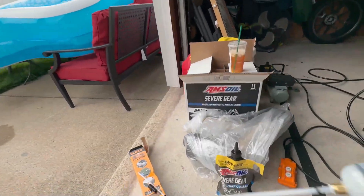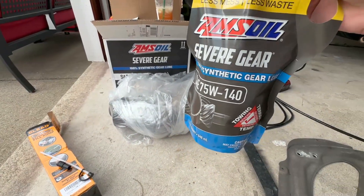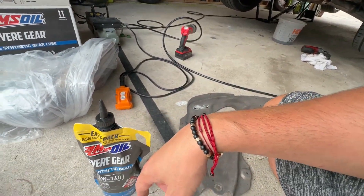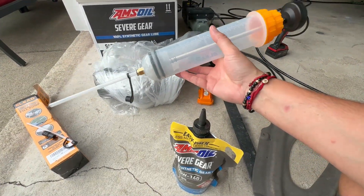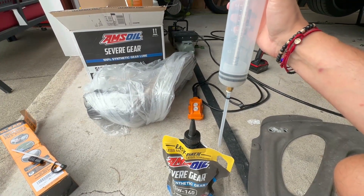To fill the fluid, I could use a squeezy bottle, but I'm going to try this pump so I can see exactly how much I'm putting in. I'll put in two 500ml rounds, which equals one quart, and that should be pretty easy to measure out.